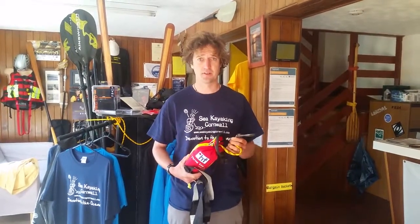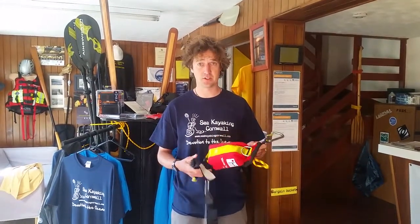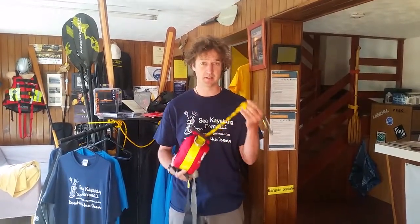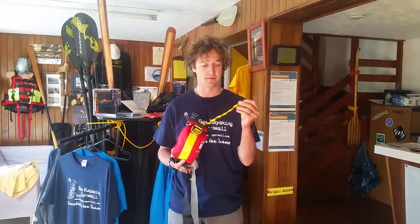We've taken stock of the new HF throw tote, so I'm going to talk you through a few of the differences between this one and the old one and show you a few of the features. We've got a slightly smaller bag and as you can see it's quite compact compared to the older one, mainly down to the fact that we've got a thinner line in this one than the old HF throw tote.